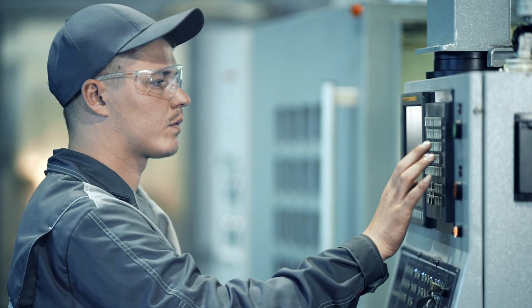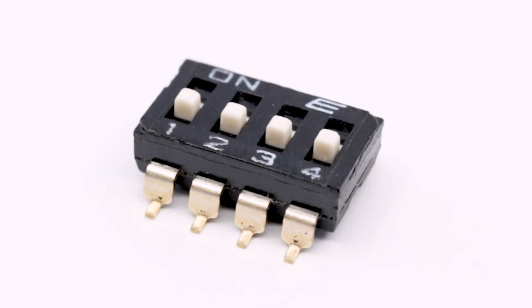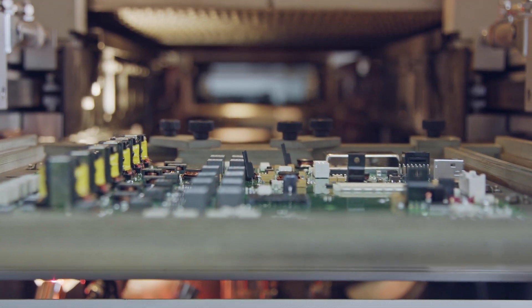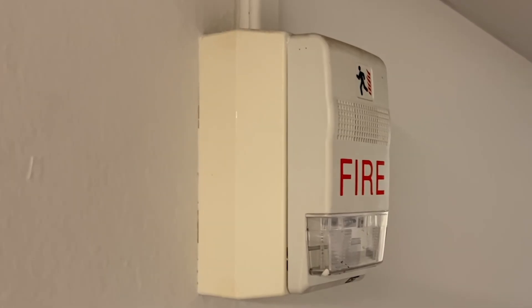That's why these switches are commonly used in configuring hardware, setting memory addresses, and selecting options on a circuit board. Given their simplicity and ability to quickly change positions, you'll commonly find DIP switches within industrial equipment, as well as on PC expansion cards and motherboards. They also offer the perfect solution for customizing the behavior of garage door openers, remote controls, and fire alarms.